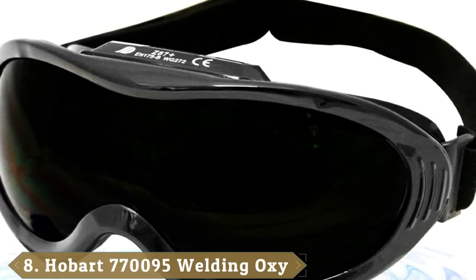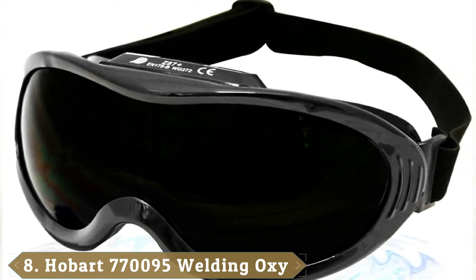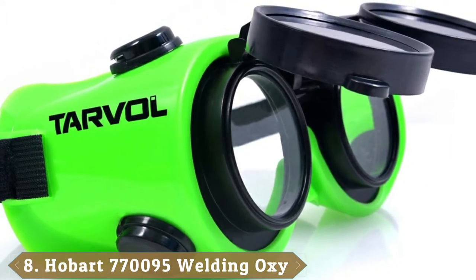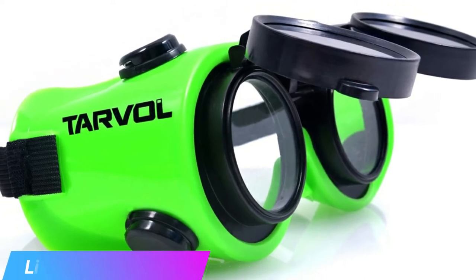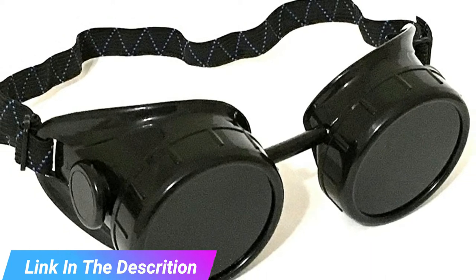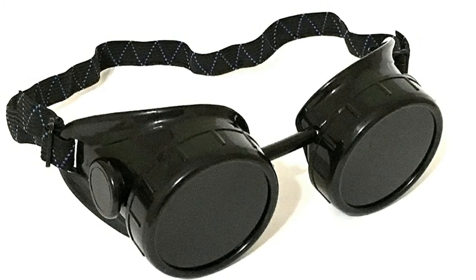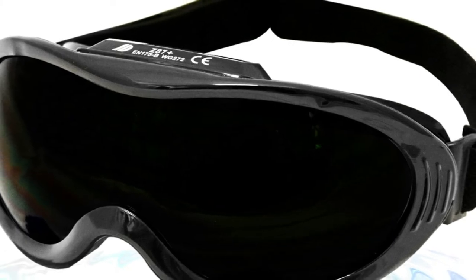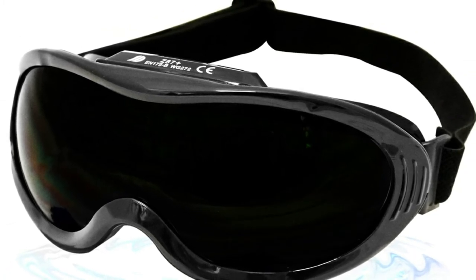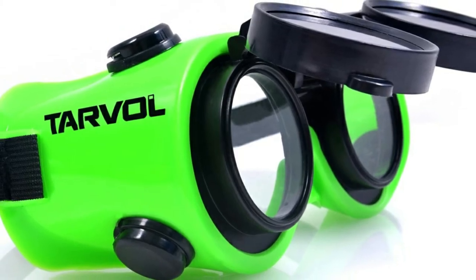The number 8 position is held by Hobart 770,095 Welding Oxyacetylene Goggle — a much more affordable pair of welding goggles, probably some of the most affordable out there. The Hobart 770,095 features a number 5 shade level, which is ideal for basic welding, grinding metal, and other such purposes. However, it might not provide enough protection for high-intensity welding purposes such as MIG or TIG welding. That said, the shaded lens is replaceable, and you may be able to find a lens with a higher shade rating for added protection.